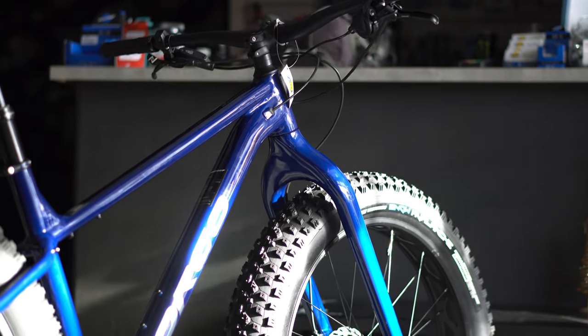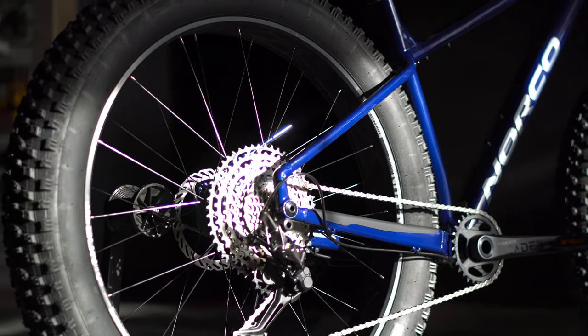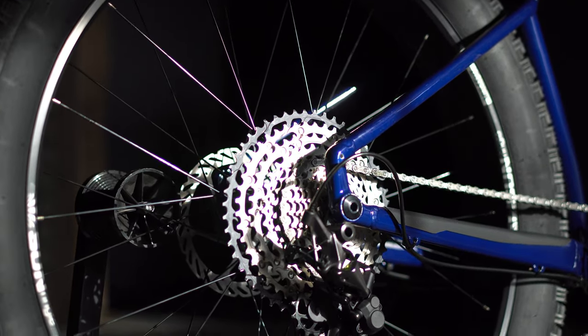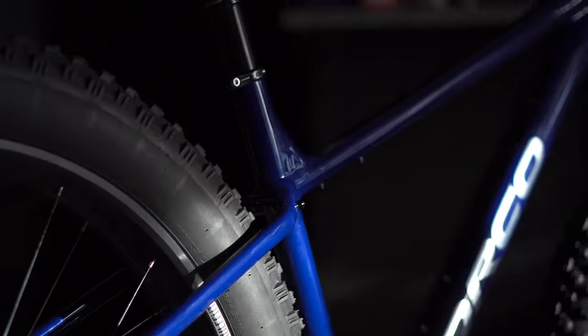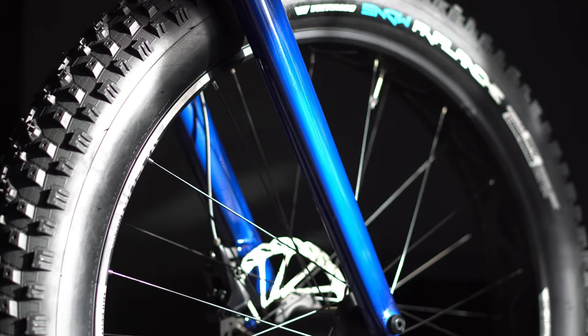Welcome back — today we are checking out something pretty cool. A lot of people are thinking about fat bikes right now and we have the Norco Bigfoot One. This fat bike is definitely their premium model. You do not get a full carbon frame, but you do get that carbon fiber front fork and it looks really nice.